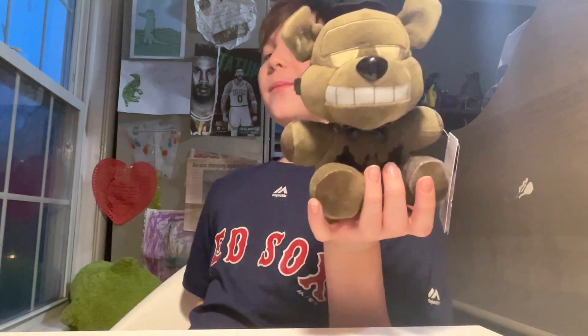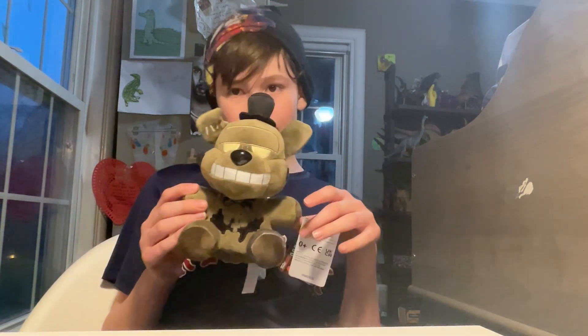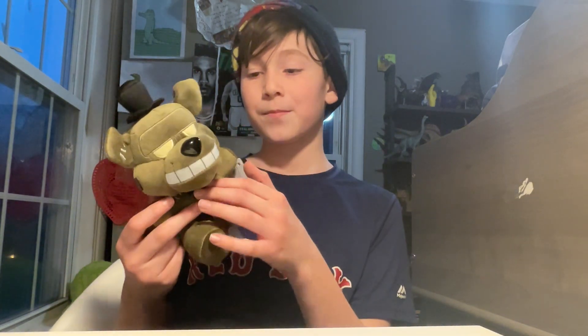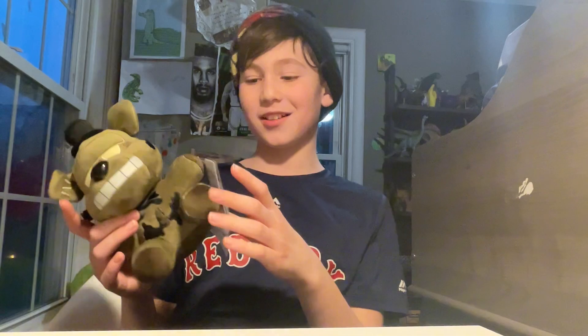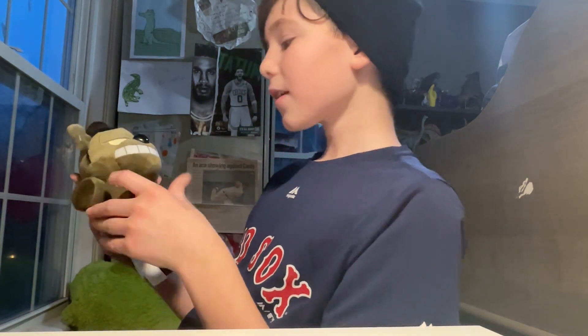That's for a separate video. I like Grim Foxy's action figure better than the plushie. But here's the Dread Bear plushie — it's a very cool plush. I love everything about it. I love how they sewed almost everything on. There's not a lot of printing on it, unlike Twisted Freddy, Twisted Foxy, and Twisted Chica — Twisted Chica looks like a freaking balloon. Okay, back to Dread Bear. The only bit of printing is right here on the leg where you couldn't really do sewing.